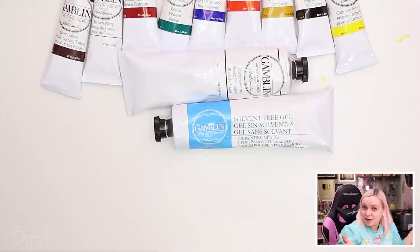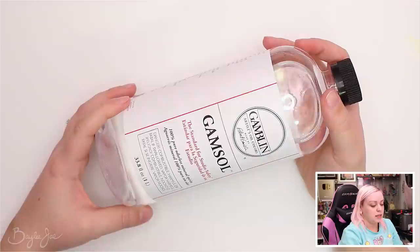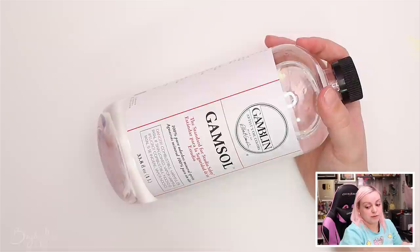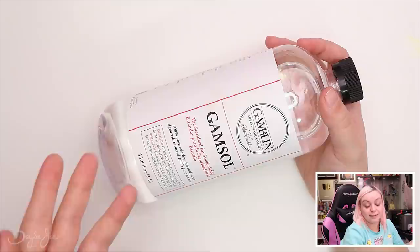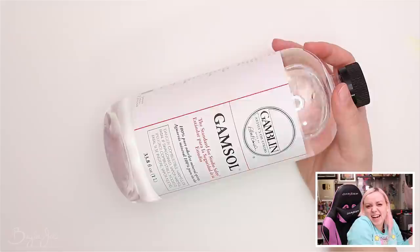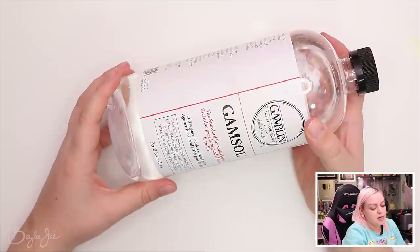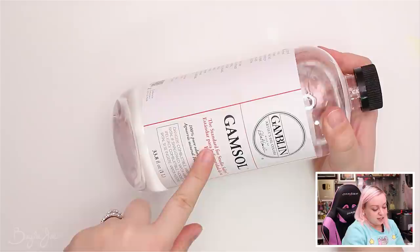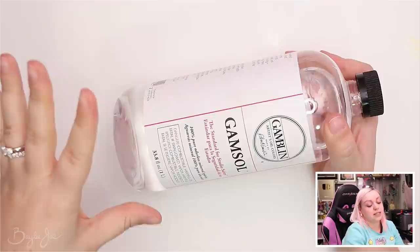I'm trying to go solvent-free with my oil painting methods for the most part. I did get gamsol — a solvent you use to clean your brushes, palette knives, and all that. You could also mix it with your paints to increase flow. It does contain petroleum distillate so it's not great for you, but it's odorless, so it's less irritating than turpentine. It's described as the standard for studio safety. I mainly plan on using it to clean up after I'm done painting.